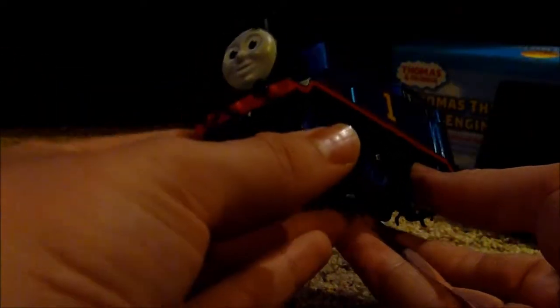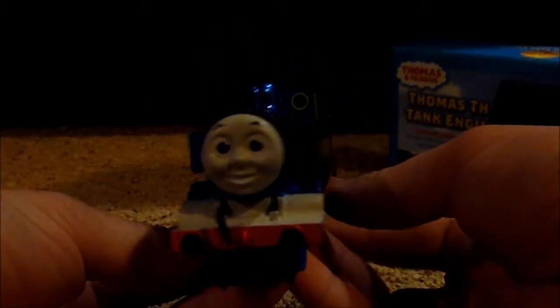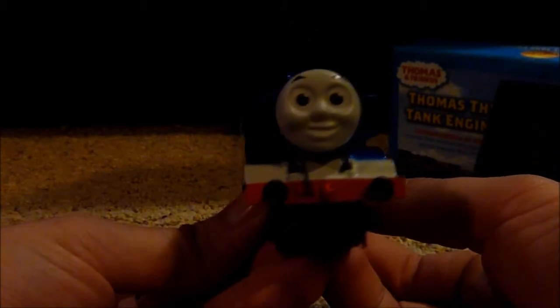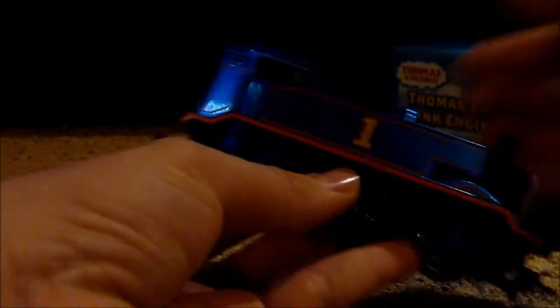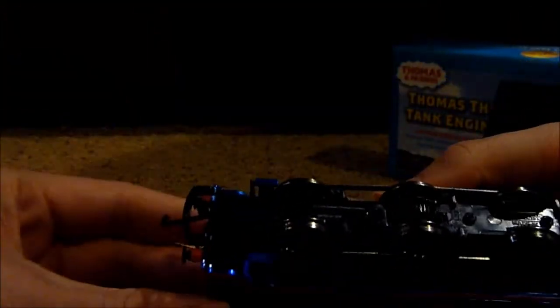Let's carefully take this model out. There we go — here he is! Look at that face; it totally looks more like in the TV series. Underneath it says 2015 Gullane Thomas Limited — definitely the same design.